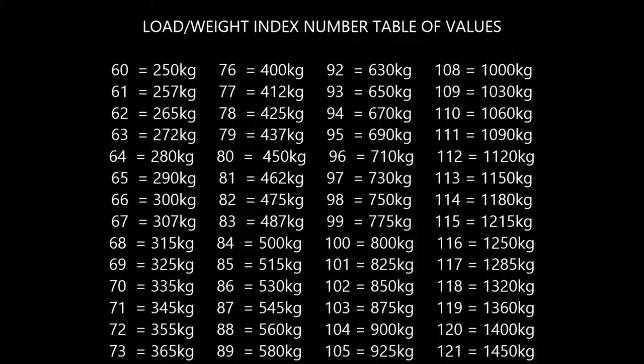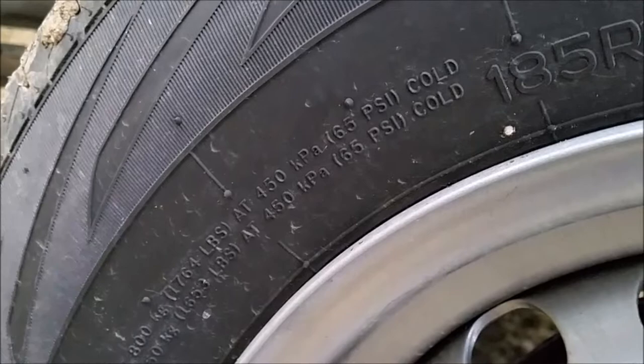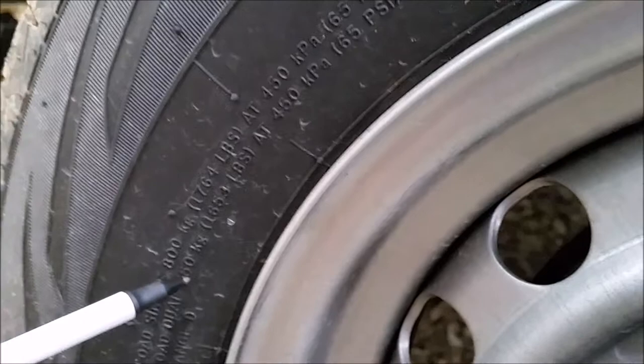Here are the load and speed index tables, but you can find them easily enough through a Google search. On this particular tire, it also gives you further information about the weight ratings — it actually tells you the max load is 800 kilograms on a single axle, and on a dual axle you can have 750 kilograms. It also tells you they need to be at 65 psi pressure when inflated.